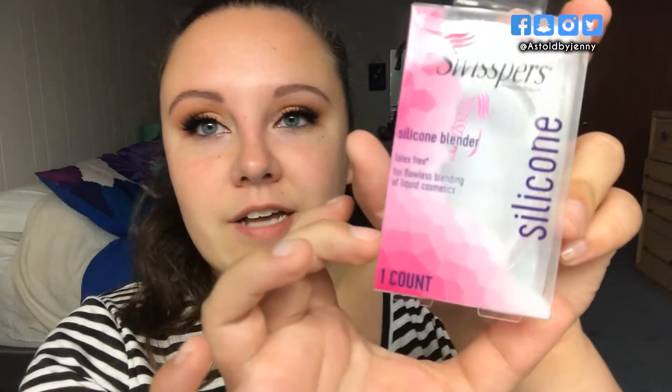I saw this at Walmart and it was only like $5 so I had to get it and try it out. I have opened it just to touch it but I have not tried it out yet so let's go ahead and open it. This is what the packaging looks like — it just comes with one and then on the back it tells you how to use it.